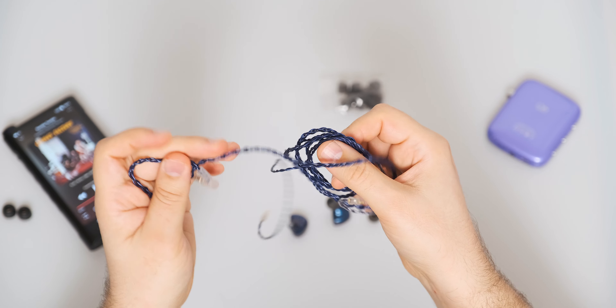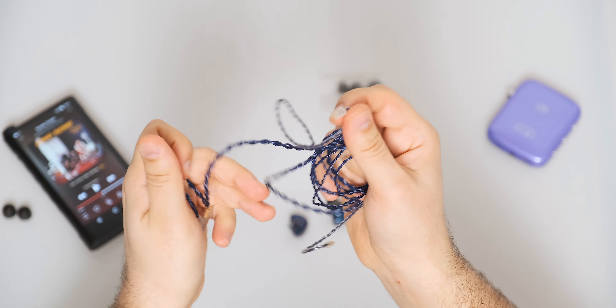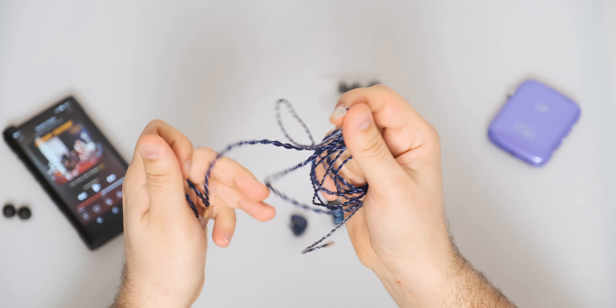They came with six pairs of silicone ear tips and a pretty nice detachable cable, as you can see, along with the IEMs themselves, which are pretty majestic looking.